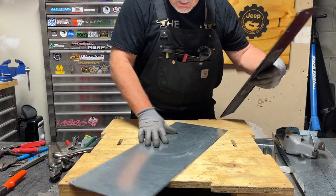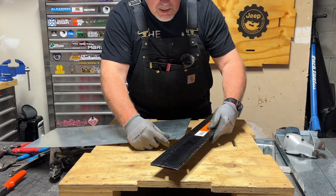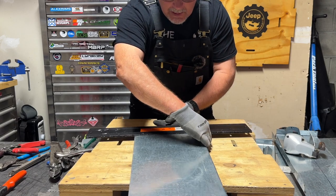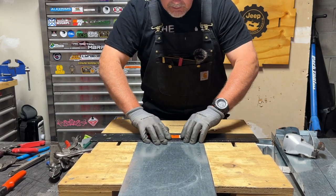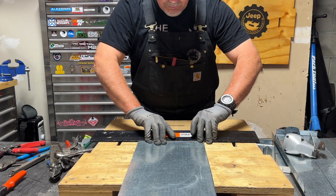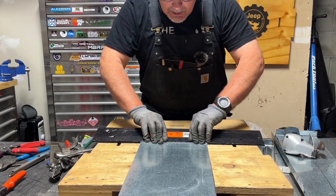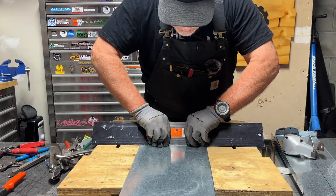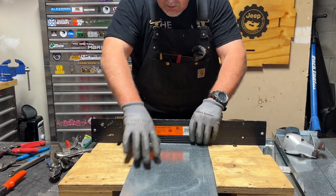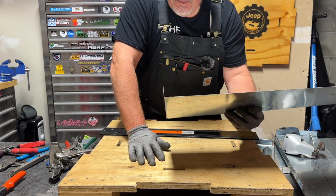Now I found where I wanted to make my relief cuts by putting the bar folder on, and now I'm putting it back on. I want to get 90 degrees here, so I'm holding my metal down, firmly holding the bar folder, pushing against the edge of the metal. I'm going to hold it down, hold it in tight, and firmly turn it up. And that's how I can make a 90-degree bend.